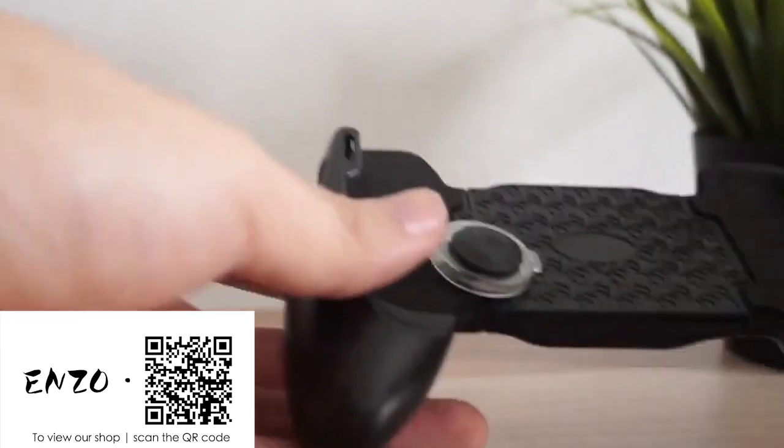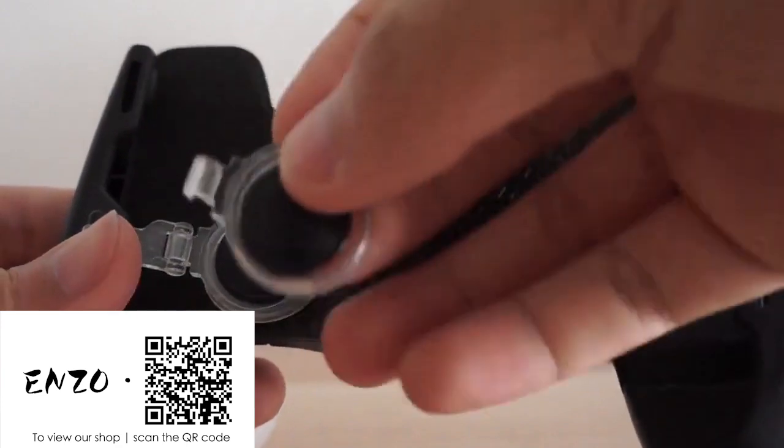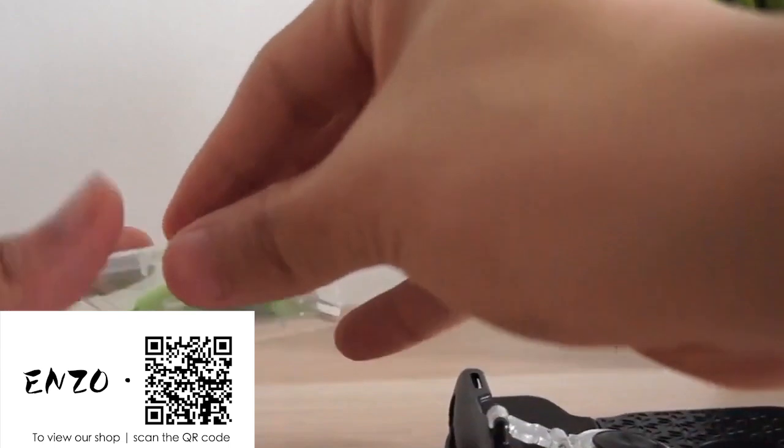This is the thumb controller. It can be attached at the attach points on top of the handle. It also comes with a cloth just in case you need to wipe off your phone after a session of games.